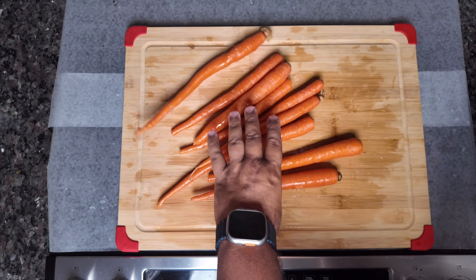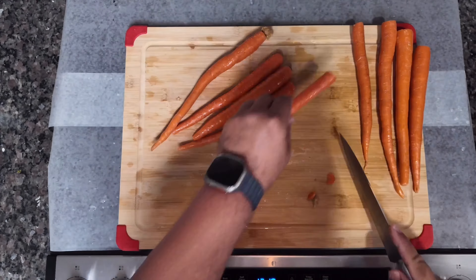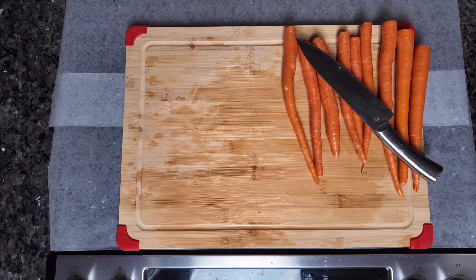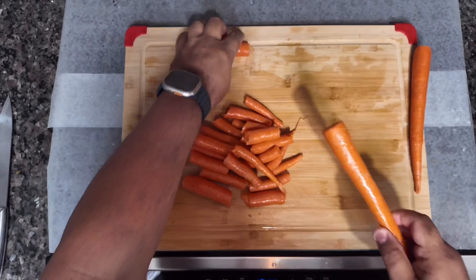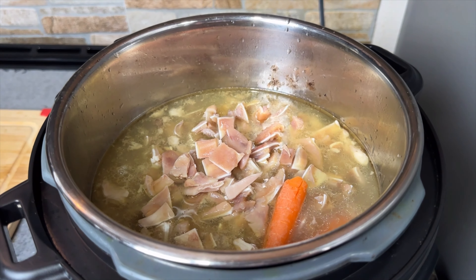Next up we have organic carrots. Yes, organic carrots — they're very high in vitamin A. Vitamin A has been proven to stimulate collagen production and also helps protect collagen from breaking down.